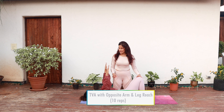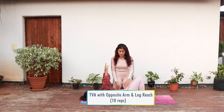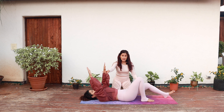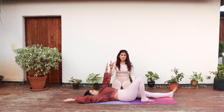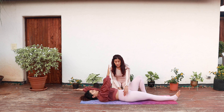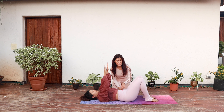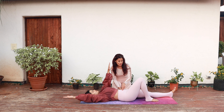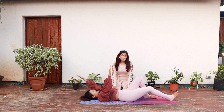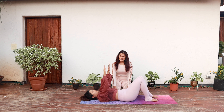Lie supine with your knees bent and your arms straight up to the ceiling. Engage your transverse abdominis and reach the opposite arm and leg away from each other, keeping the other side stable. Come back and change sides. Keep your pelvis stable and keep engaging your transverse abdominis as you do this movement. Do 10 to 12 repetitions on each side.